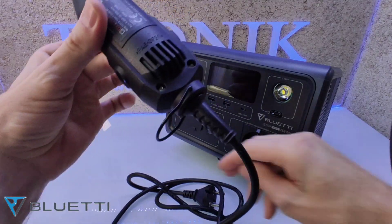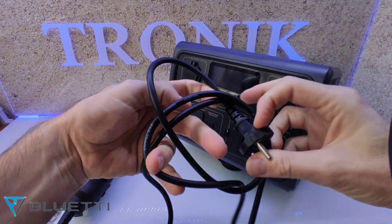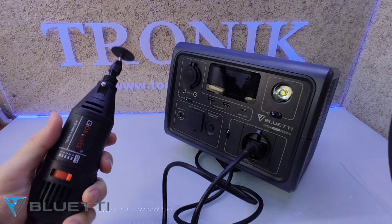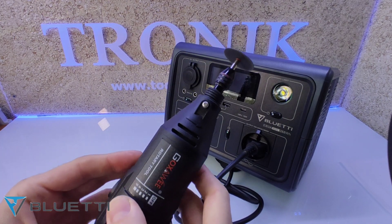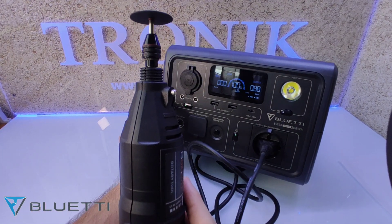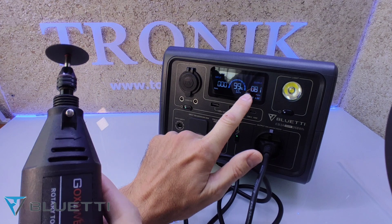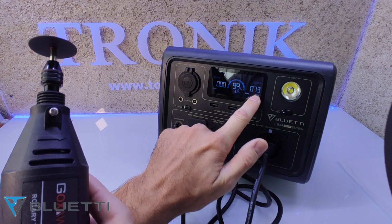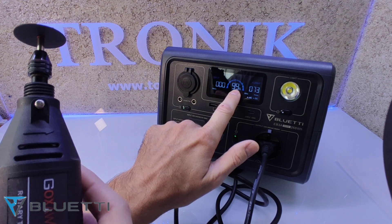Comenzamos con una sencilla prueba: tenemos aquí una Dremel que consume 130 vatios, así que la estación portátil de energía nos tiene que poder suministrar y aguantar perfectamente esta Dremel a tope sin ningún tipo de problema. Al encenderla, nos va a dar en la pantalla el consumo que está haciendo en ese momento. Si bajamos velocidad, bajarán los vatios de consumo, y nos marca el porcentaje restante de la batería interior.